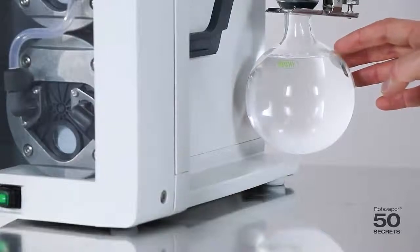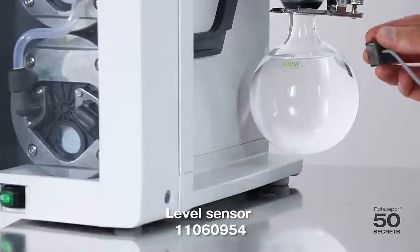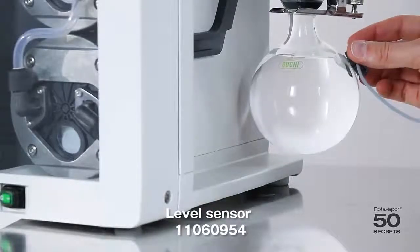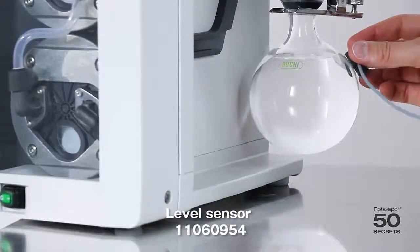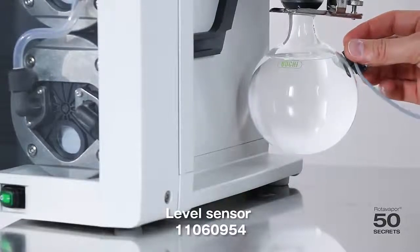Today's secret is all about the level sensor. This is it — the level sensor. We simply mount it over here. This will then give a signal to the vacuum pump and from the vacuum pump to the interface. We'll show you how that looks.